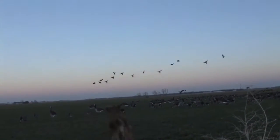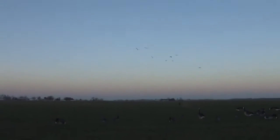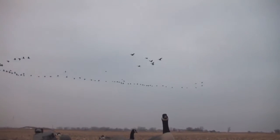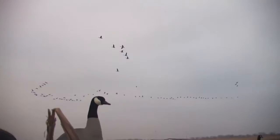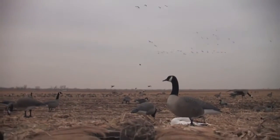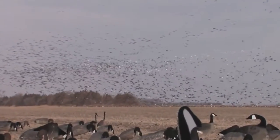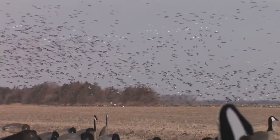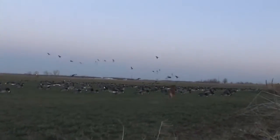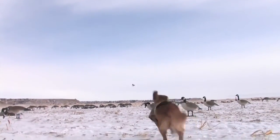Let's go! Atta boy! They just killed a couple. Good shot.